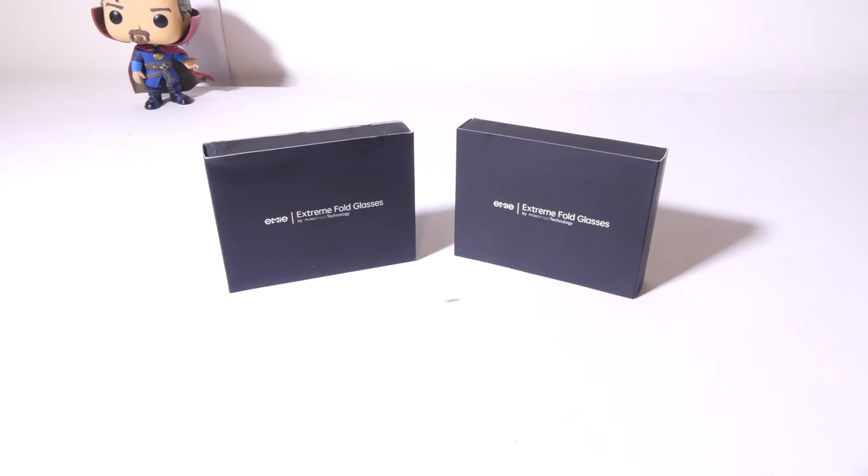Hey everybody, it's LucoVert, Galaxy Tech Review, and today I've got a product from EMI. These are the EMI Extreme Fold Glasses. They come in two variations: either sunglasses or clear lens glasses.